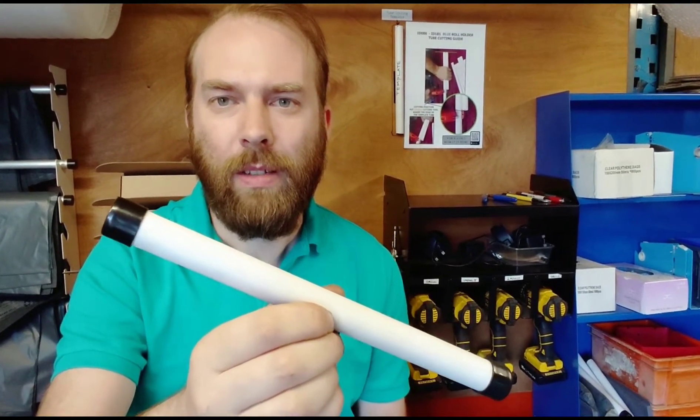Sometimes the tubes end up slightly different lengths and it causes quite a few problems. So today I made a step-by-step guide and also a quick video to show members of staff exactly what's required and how it's done.